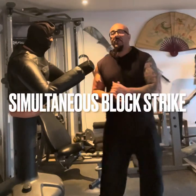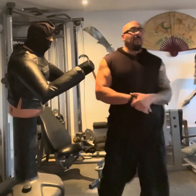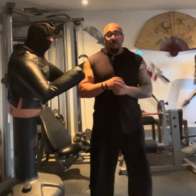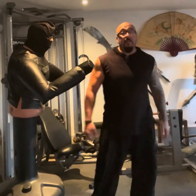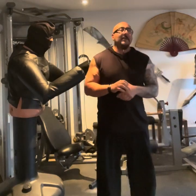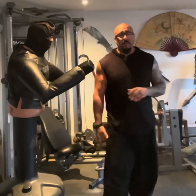Hello everyone, welcome back to my channel. This is my no-nonsense self-defense channel where I show you simple techniques that will hopefully help you against the bad guys out there. Today we're going to look at literally the simplest thing, which is the block and the counter.